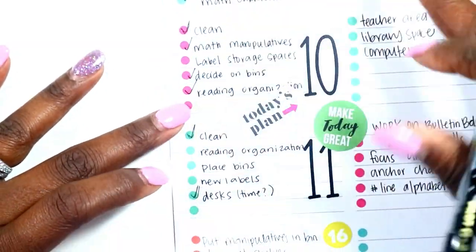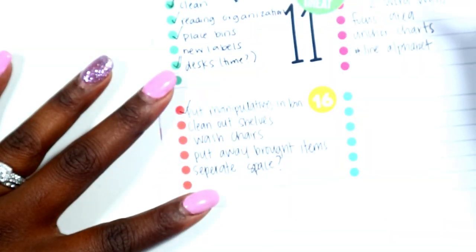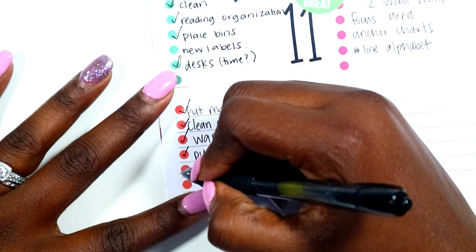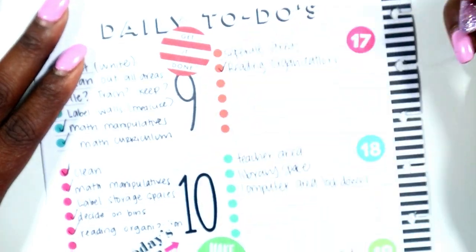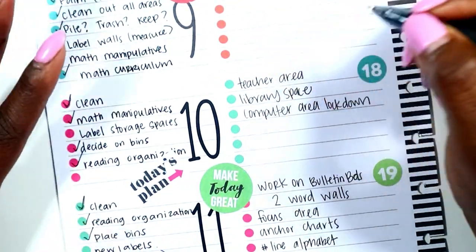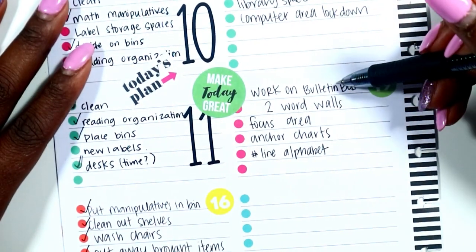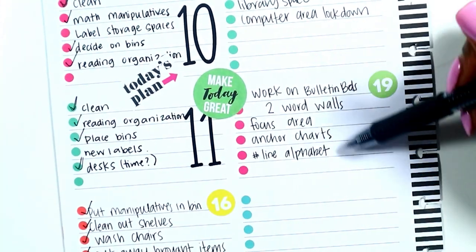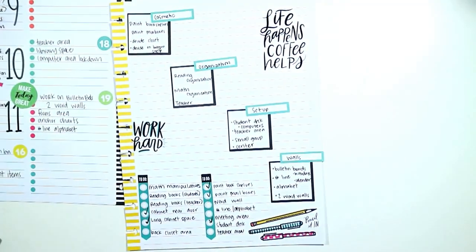I will decide on bins and reading organization — I've done that. I have decided on new labels but have not printed those out yet. I have cleaned out my shelves, washed my chairs, and put away bought items. I've done my reading curriculum organization, semi-done my teacher area, and I have not done my library space. I have an idea for a computer area but haven't done it yet — all of those things will be getting accomplished this week.